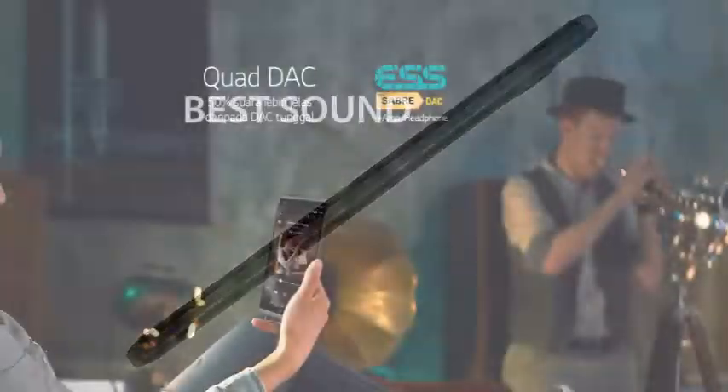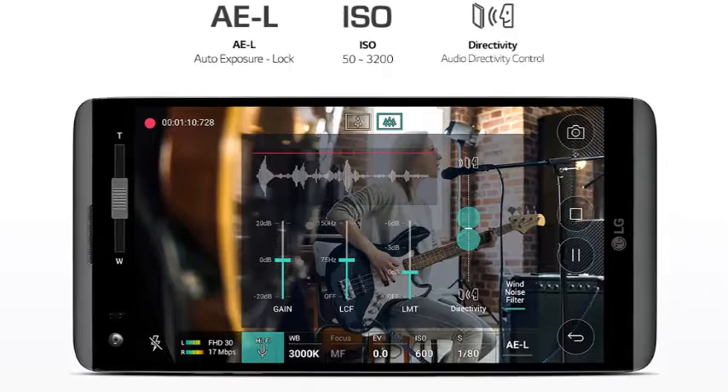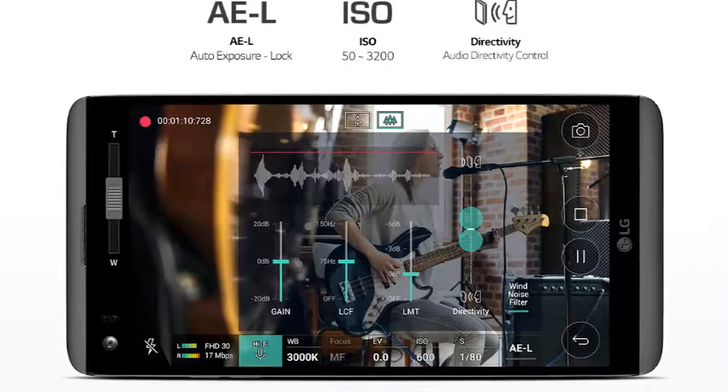With Quad DAC Hi-Fi, you can listen to music similar to the original sound by reducing noise and improving quality of music to approach the Hi-Fi, so you feel like being in a live event. Quad DAC makes the sound clearer than the 50% single DAC.